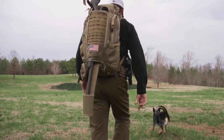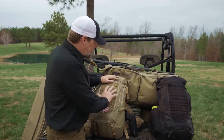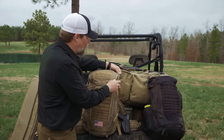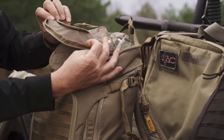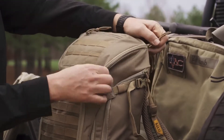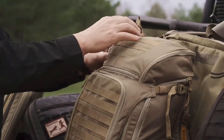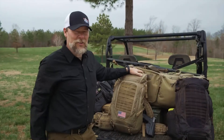A couple of interesting features I really want to highlight. First, we do have this outside compression portion. Also, the top flap of this pack opens across the top — a wide opening versus just a slit. We also have access to pockets, internal and external.